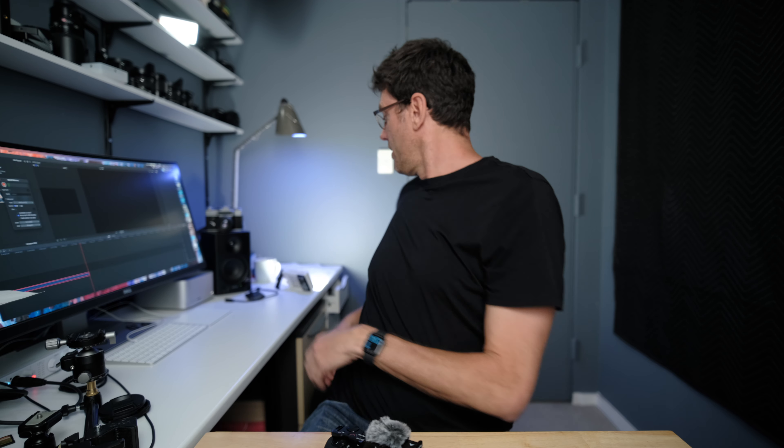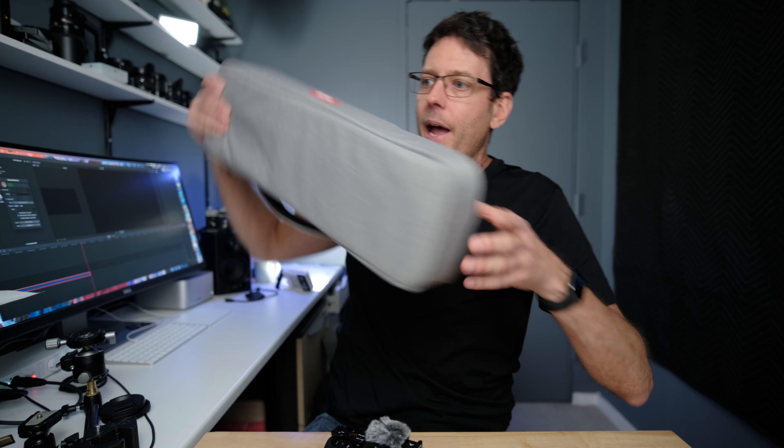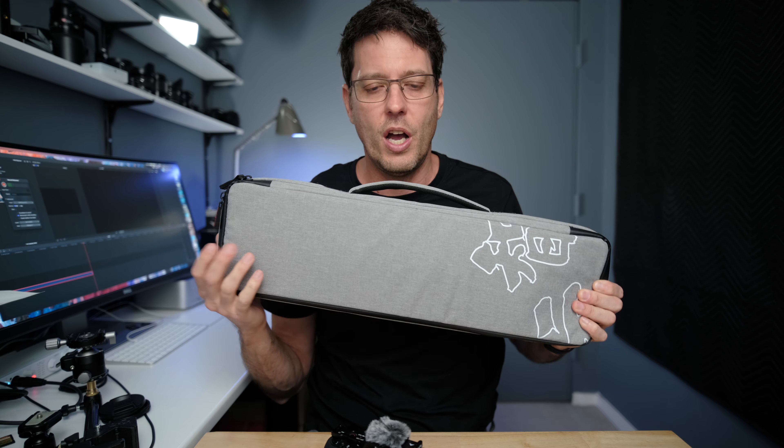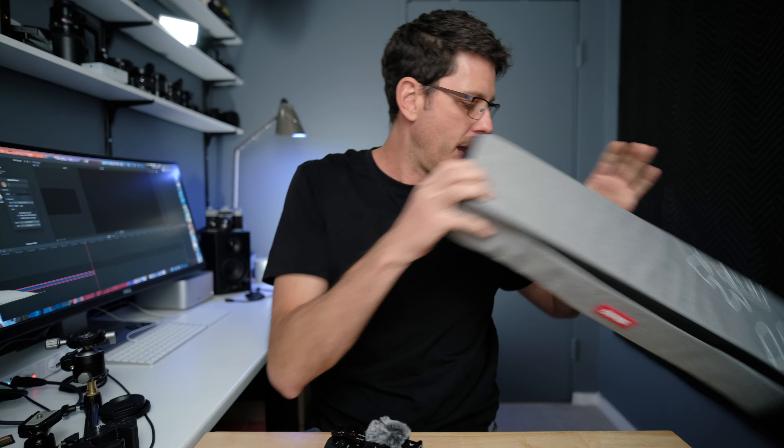With the combo kit, you can actually fit one of the F100 lights and two of the M40 small lights, and you've got your entire kit in this tiny little bag that the combo kit comes in. That can be a complete YouTube studio lighting setup in one little bag.